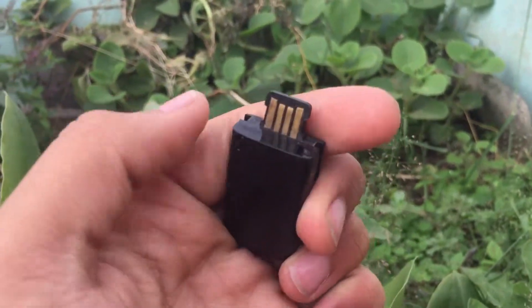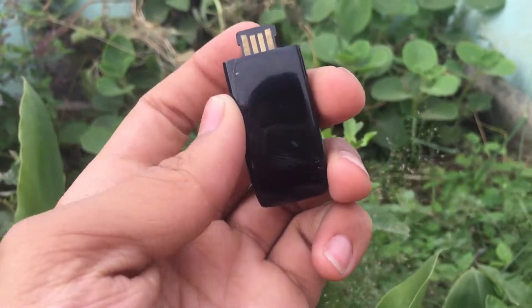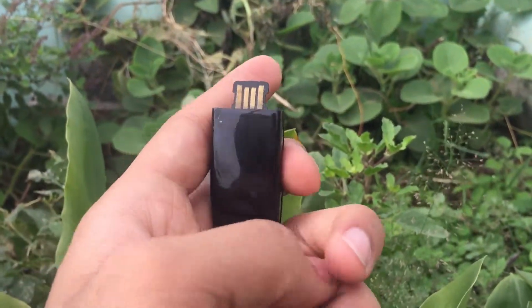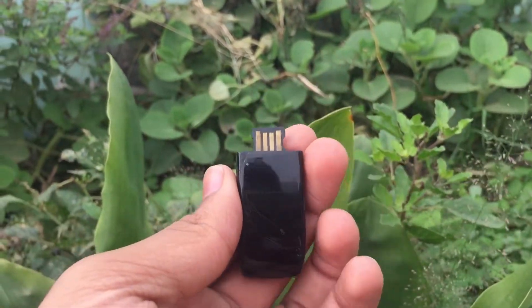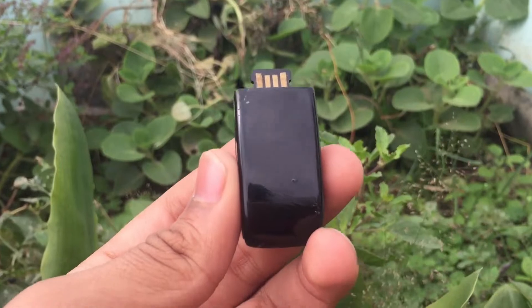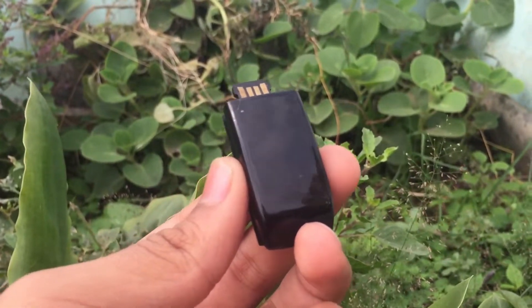Regarding charging — as you can see, there is a clip which you can connect via USB port to charge this. It takes about one and a half to sometimes two hours to completely charge, and you get a battery life of about two to three days, which is good in my opinion.